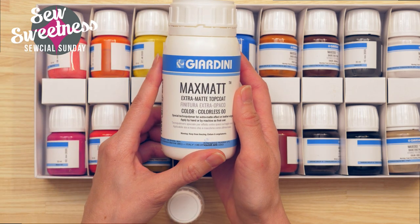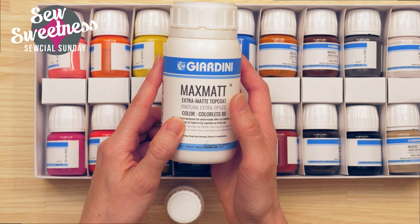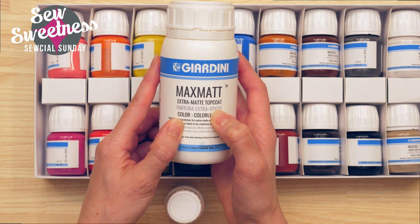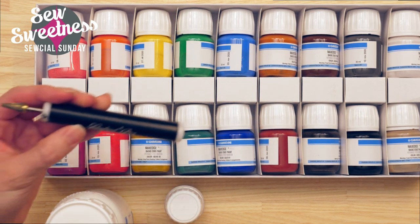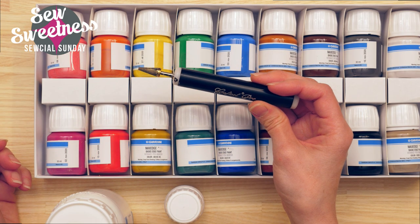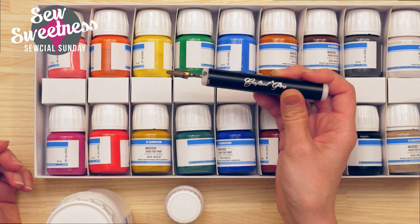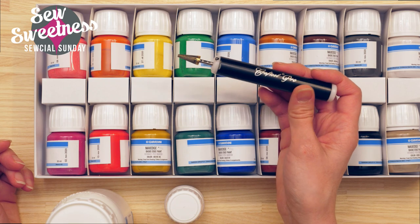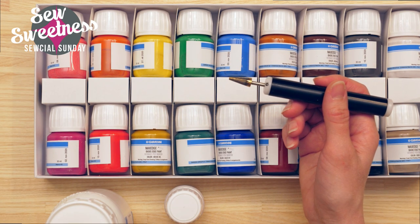I got the matte top coat. They had glossy and other options, but I generally prefer a matte look — even when I'm printing pictures I like matte. You'll also need a paint roller tool. I used this when I did my edge coat demonstration a couple of years back. This Giardini paint application is similar to the edge coat, so if you're not familiar with edge coat you can find that video on my YouTube channel.